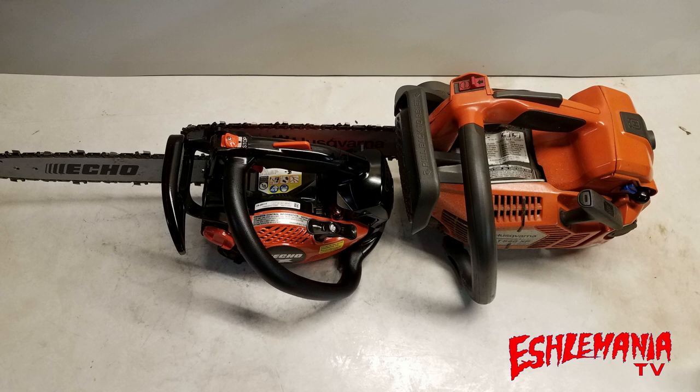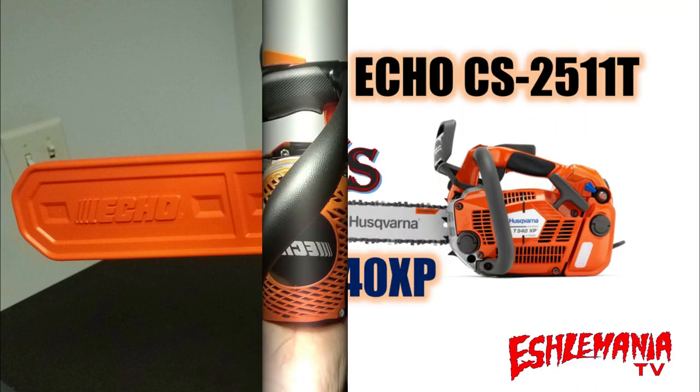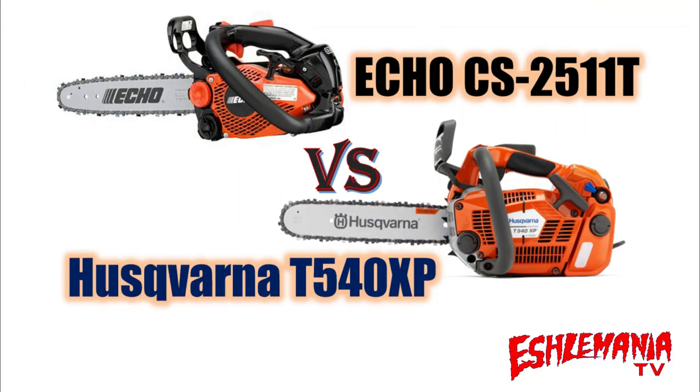If you take one of these things out and try it, you're going to be impressed one way or another. If you're in the market for a top-handled saw, start with this one and work your way out from there — chances are once you try it you're going to grab one and be done with it. That's going to conclude our comparison here — a little bit of a demo on the Echo CS2511T comparing it to the Husqvarna T540XP. Go out and give one a try, try both of them out, see what you think, and give us some feedback. Thanks for watching — if you haven't already, be sure to subscribe and keep checking back.